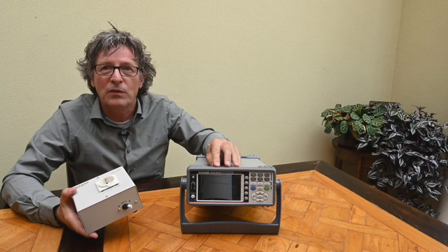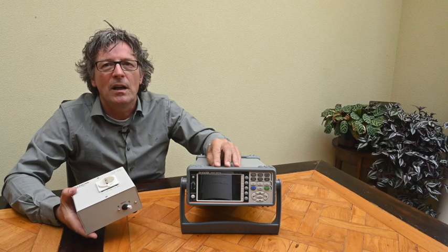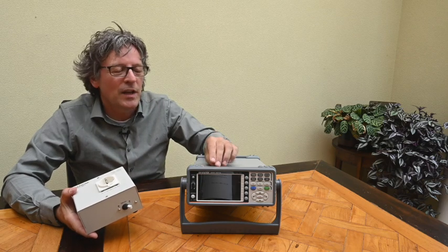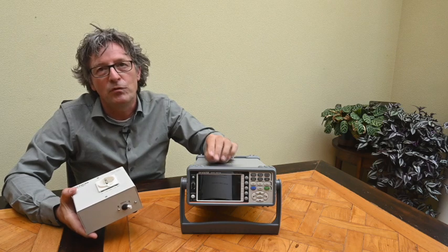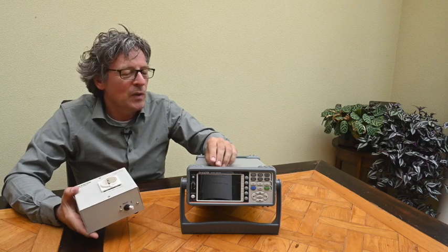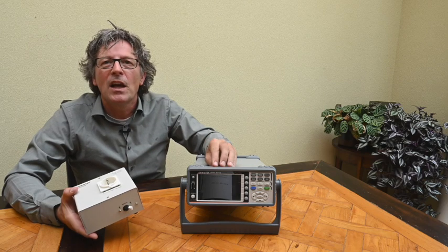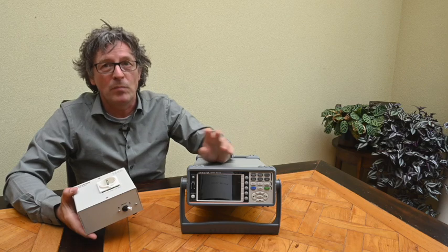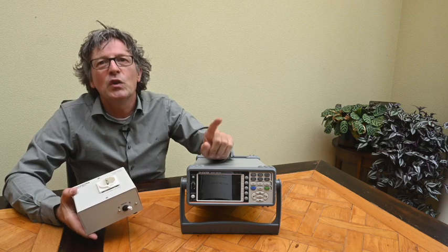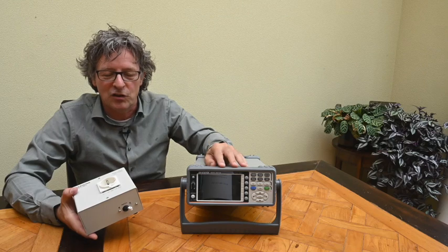This device is Category II certified, meaning it can be connected to the live grid for measurements up to 600 volts. It also has safety features: if you exceed the maximum voltage or power, it gives a warning. If you have a very sensitive range selected but the actual signal goes well above it, the device automatically switches to a higher range to prevent damage — well done.